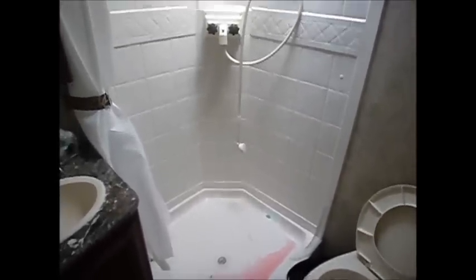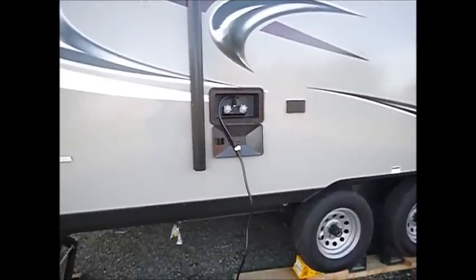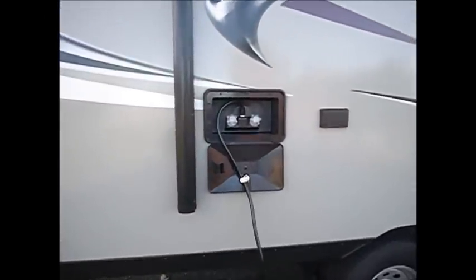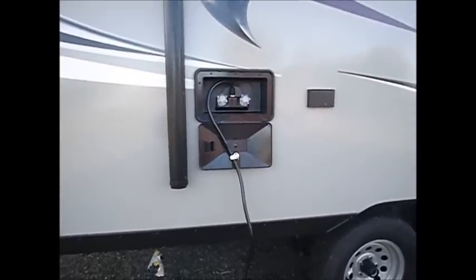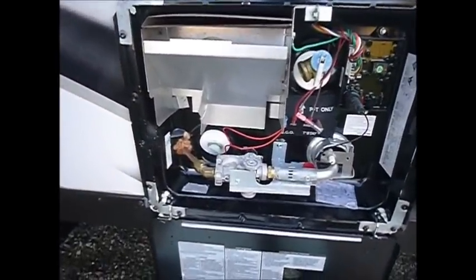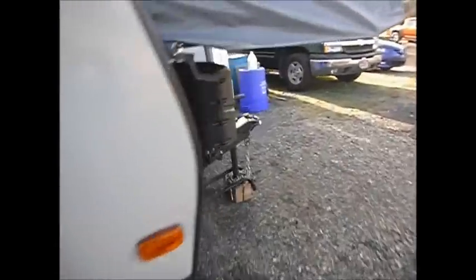Don't forget to do the same with the outdoor shower. With the hose dangling down and the pump on, use the cold water to push antifreeze through the hose and winterize that portion of the system. Check that your low point drain caps are snug and put the drain plug back into your water heater. Now we'll begin winterization on the hot water side.